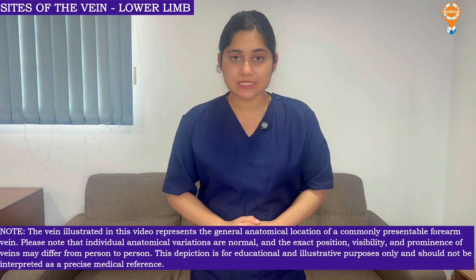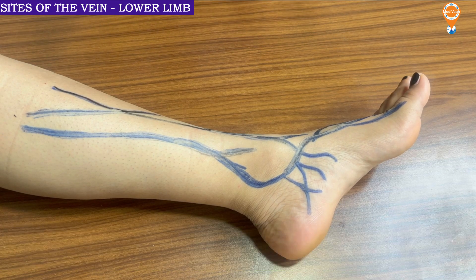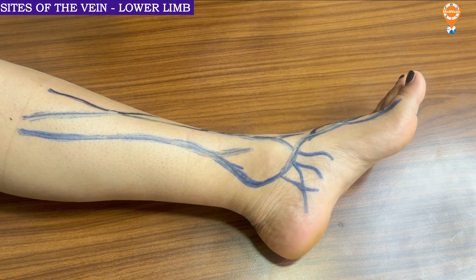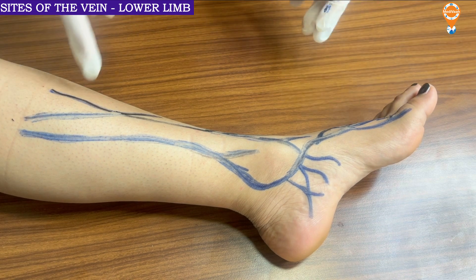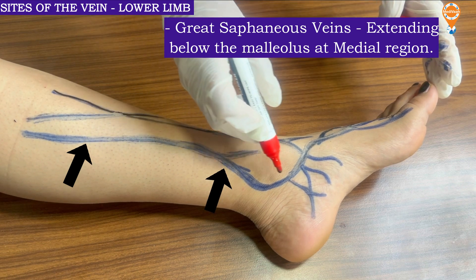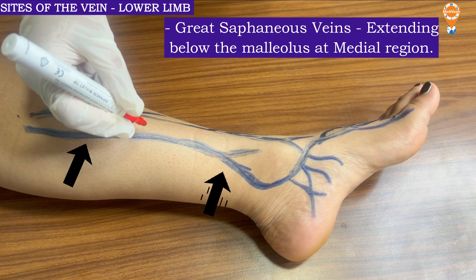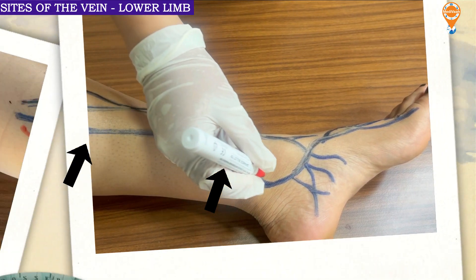So now without any delay let us understand the anatomy of the vein and its application. In certain situations we have to give IV cannulation at the lower limb or leg. The main vein is the great saphenous vein, which extends from the pelvis going down to the greater toe. As it goes down, this vein is actually very dilated and thick, so we can easily access it.